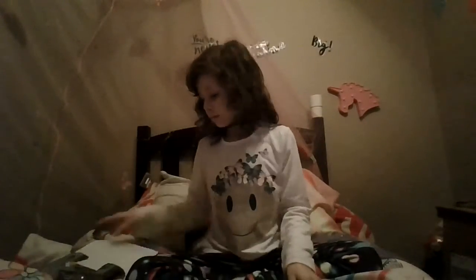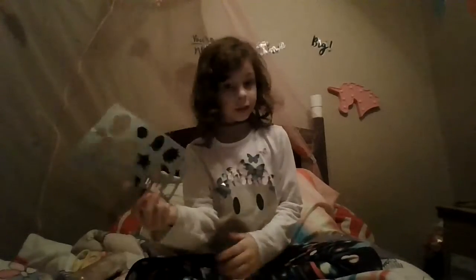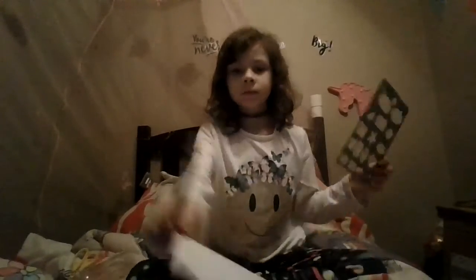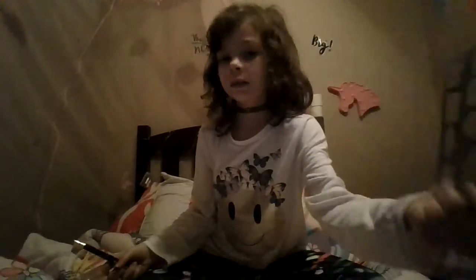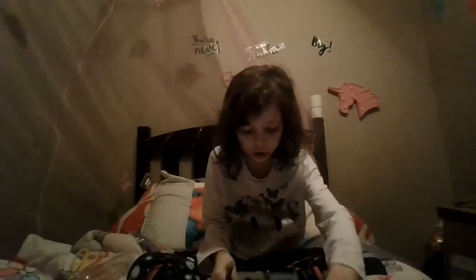Okay, so first what you'll be needing is a paper and this. So you'll first be needing this paper, cut or something, and a pen. So you do that. I'm going to make a star, so I'm going to put that right in the corner.